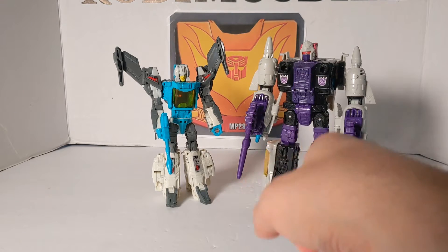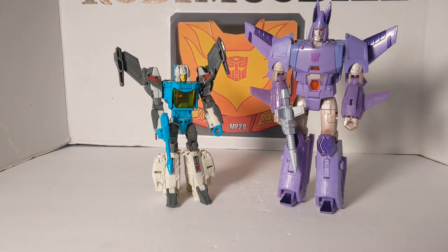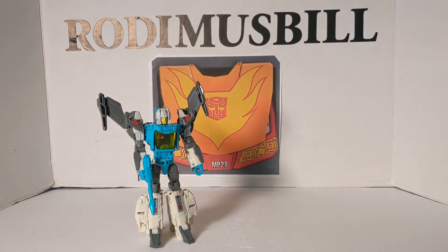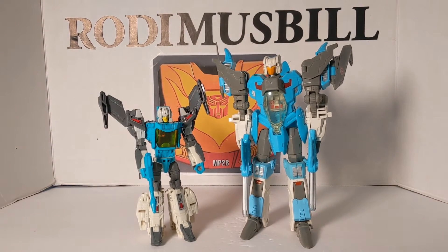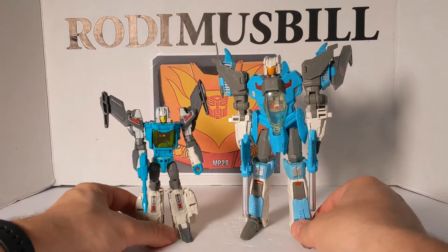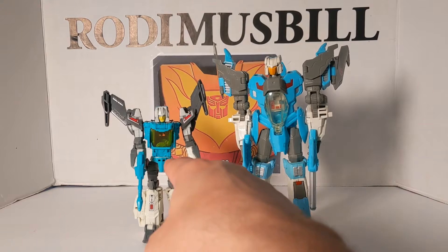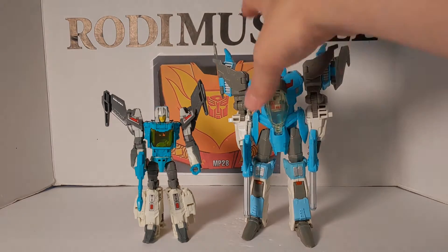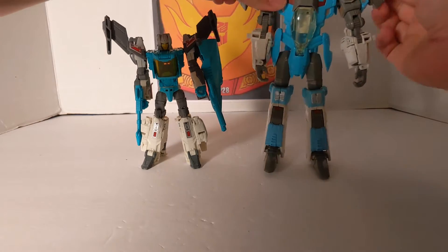Just to show you the difference between a Voyager and a Deluxe figure. And this is Voyager Cyclonus — he's a little bigger, obviously a tall Voyager. And then last, this is the Brainstorm 30th Anniversary Generations Edition. Now, that is a big difference between Brainstorm and just taking Blur and remolding him. But this was how the original Brainstorm kind of looked. I'm going to bring in my 30th Anniversary Edition of Brainstorm to compare the heads.